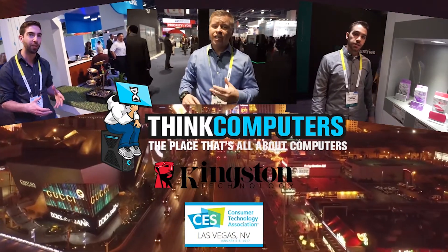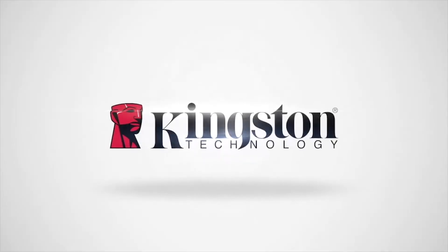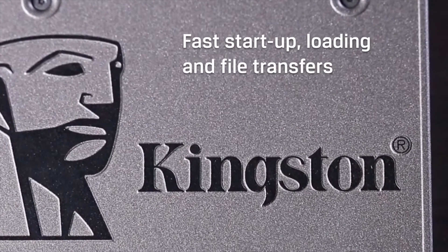Think Computers 2017 CES coverage is brought to you by Kingston Technology presenting the A400 SSD, bringing you incredible speeds with rock-solid reliability.